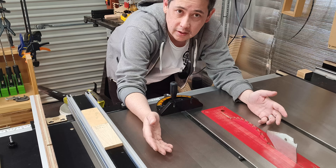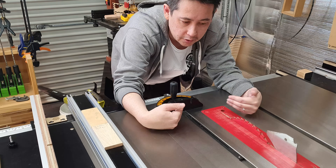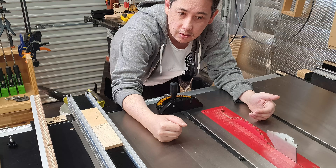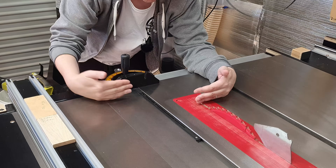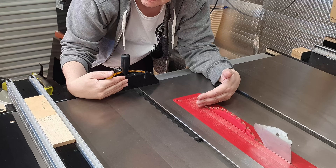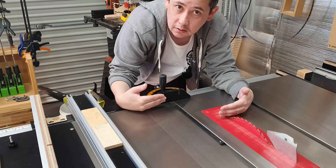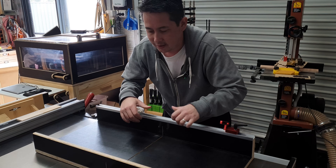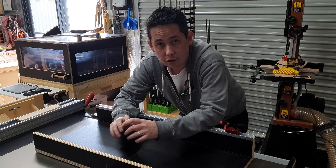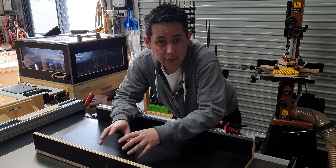One of the most common ways is to use something like a miter gauge, which rides into the miter slot of your table saw and allows you to make repeatable cross-cuts. For me this expands my capacity — I can now cross-cut up to about 200 millimeters. But what happens when I want to cross-cut something a bit wider than that? That's where I'll turn to something like my cross-cut sled, which is one of the most commonly recommended jigs you can make for your table saw.